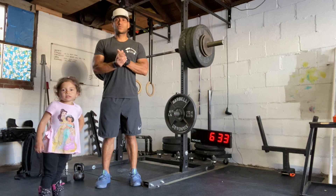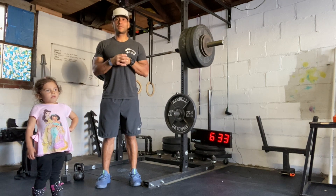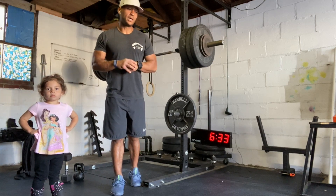Hi everyone, today's May 27, 2020. I'm going to take you through today's workout. Gigi's going to help us as well. Hopefully this works out. So our workout today is another hero workout. We're going to continue with hero workouts throughout the week.